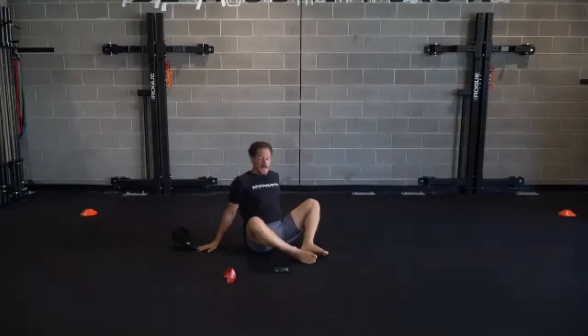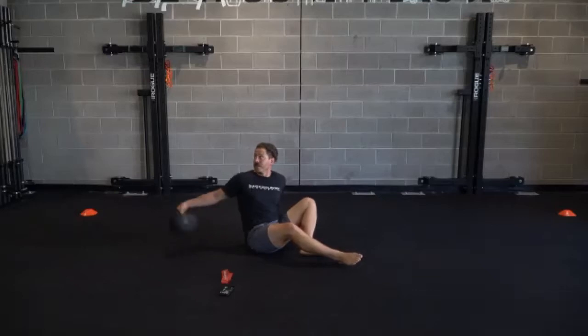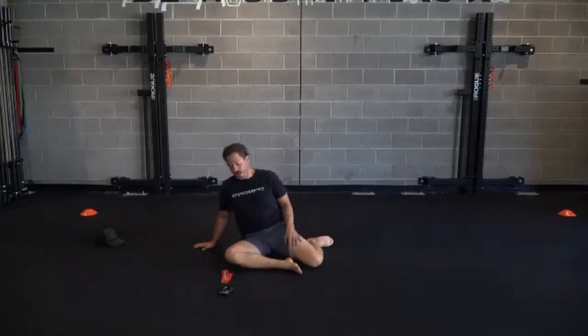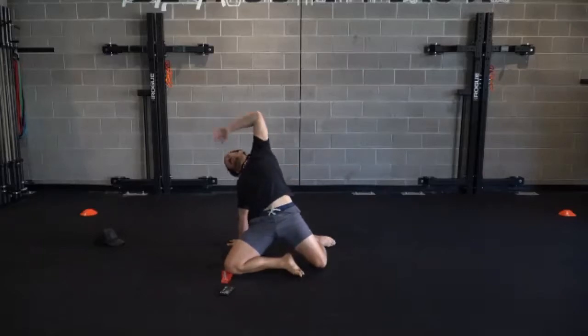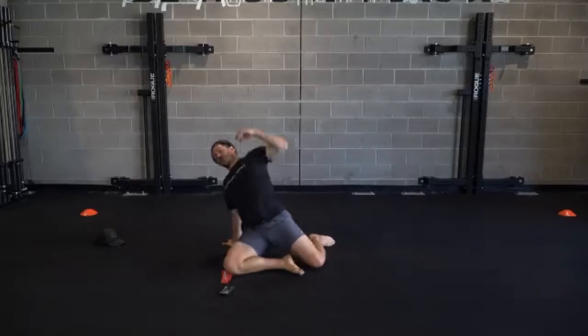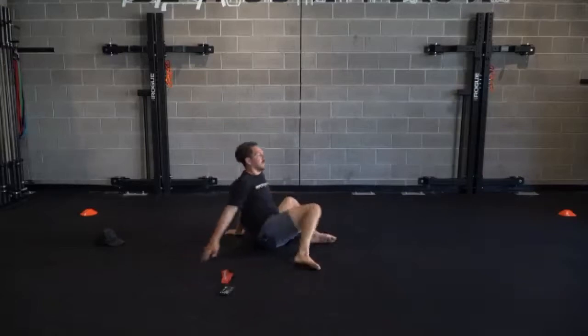So with that 90-90 position that we were doing laying, we're going to do the same thing seated - we just add to it a little bit. We'll drop knees down. If my right leg is the one that I'm facing towards, right hand's coming back and left hand is reaching. So we're really extending on that opposite hip and feeling that side body stretch. Switching sides.